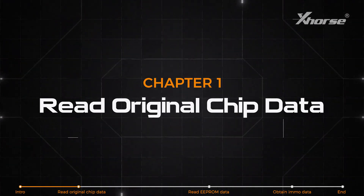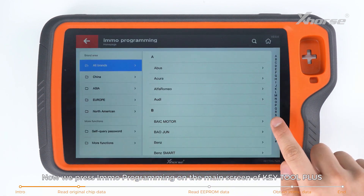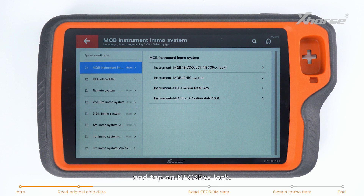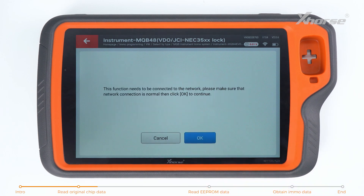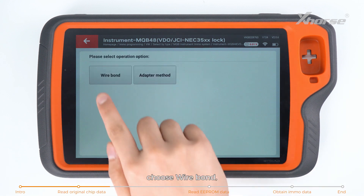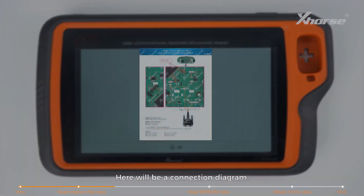First, read the original chip data. Press IMO programming on the main screen of Keytor Plus and find Volkswagen. Select by Type, choose MQB Instruments IMO System, and tap on NEC35xx Lock. Then start programming. Check the statement, confirm that the device is connected to the network, and press OK. Enter Programmer Read Files and read NEC35xx RH850 chip. Choose Wirebond and find the 3426 dashboard. A connection diagram will be shown.